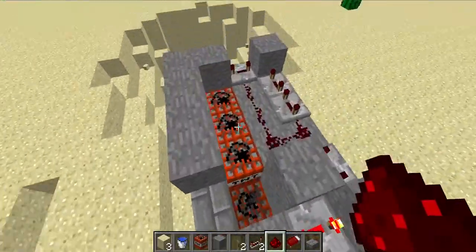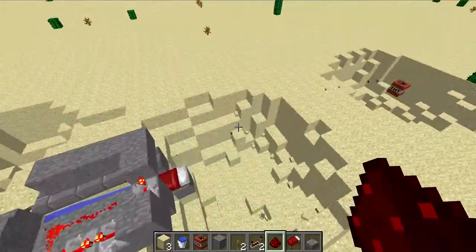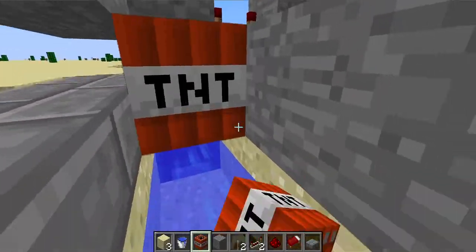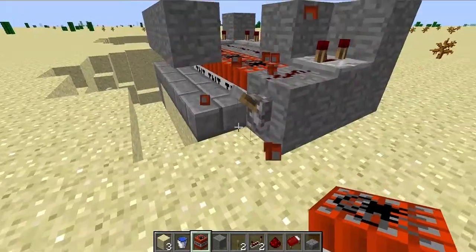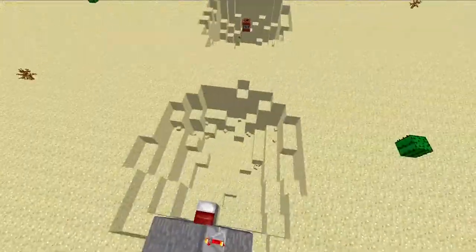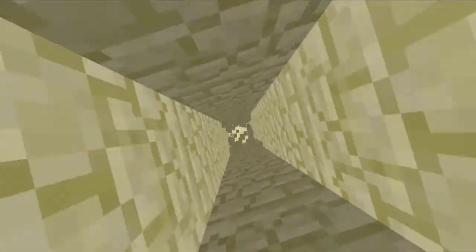Let's see this again — detonate, detonate. Bang, they compress into one. You have to be careful when loading these up because I don't want it to explode on me. They've all gone into one block. This is not redstone-ready by the way, this is desert.